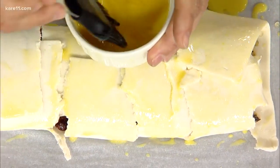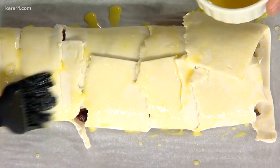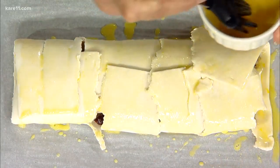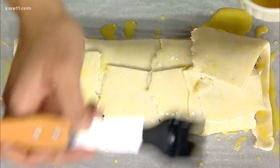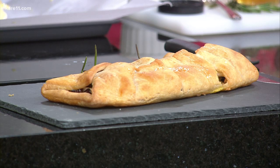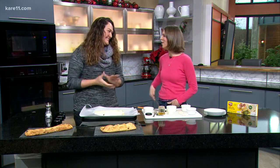Pop it in the oven at 400 degrees for about 15 to 20 minutes. With the gluten-free puff pastry, keep an eye on it because it's going to react differently at different temperatures in different ovens — we're learning. In our oven this morning I did it for about 18 minutes and it turned out beautifully golden. I put just a little bit more honey on top. Lindsay, you're awesome — this is beautiful! You can find this recipe on care11.com or download the free Care 11 mobile app.